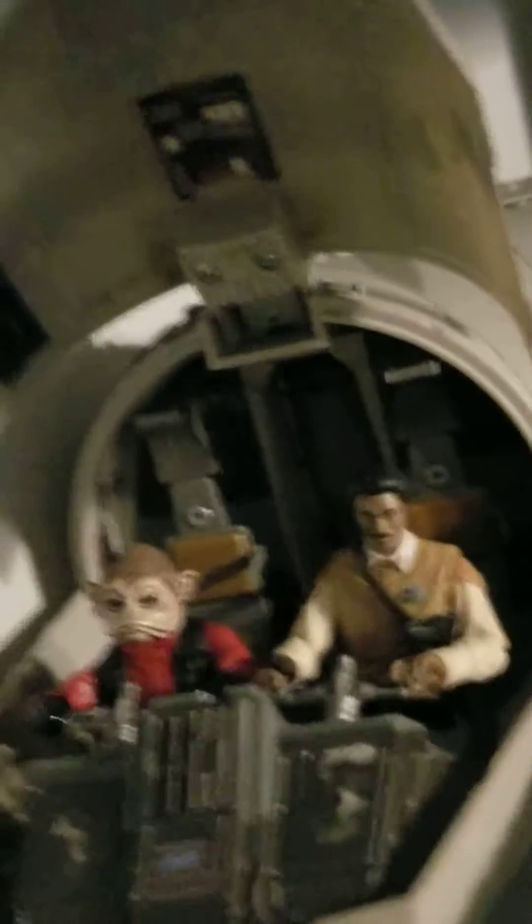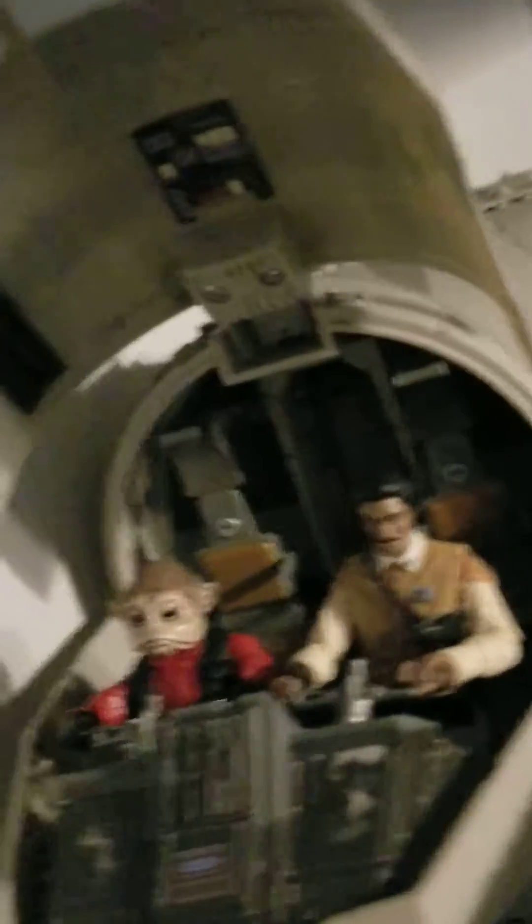Right here I also got the Battle of Endor — the setup of Nien Nunb, my all-time favorite character, and Lando Calrissian. The only time Lando was actually useful was when he blew up the second Death Star.